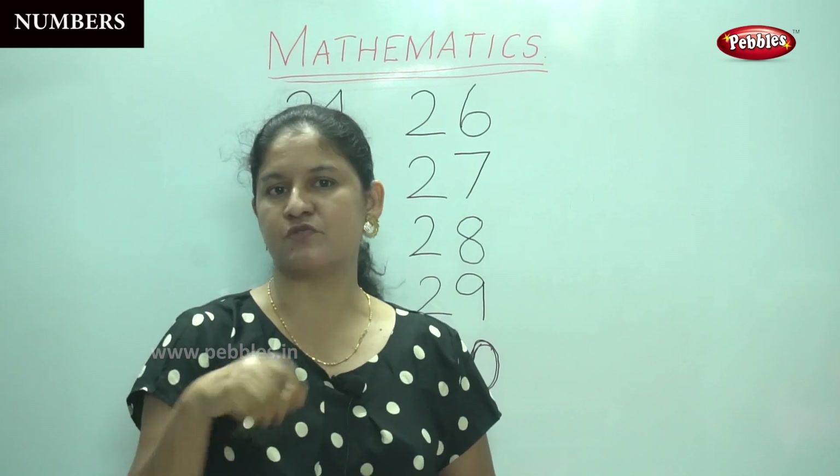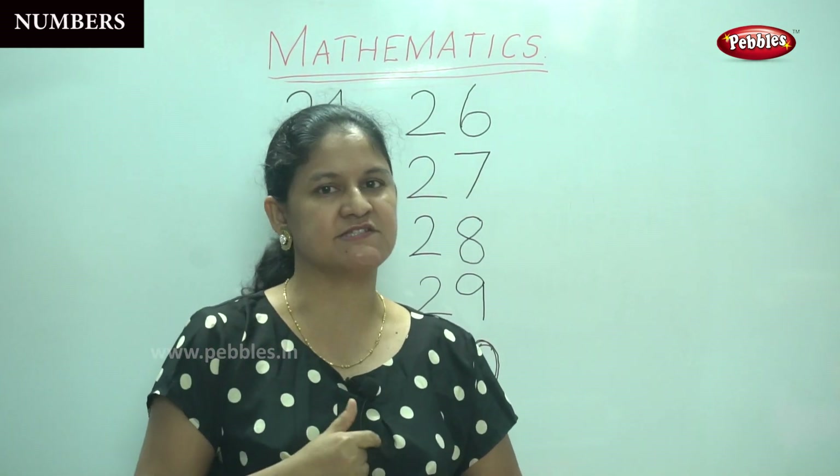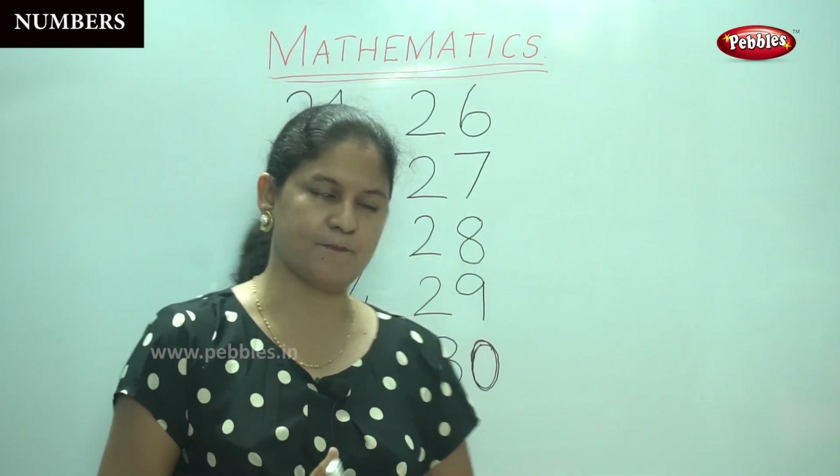So now you've learnt how to write the number and say the number. We will repeat it once more so that it gets registered in your mind.